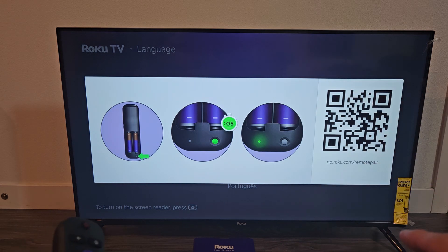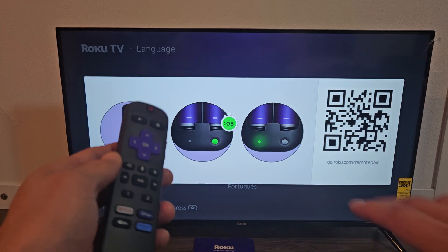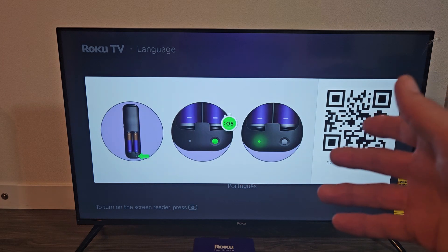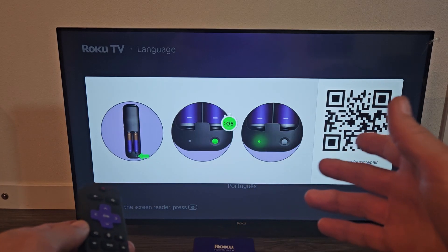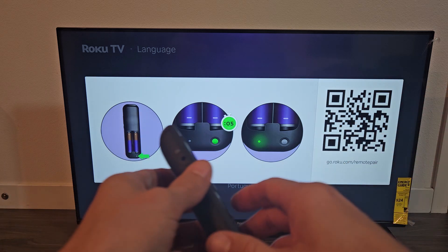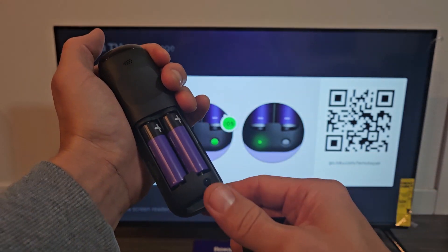The factory reset is done and we get the pair remote screen. You can go ahead and turn the TV off and sell it, or if you want the remote already paired before selling it so the new owner doesn't have to pair it first, you can pair it now. I'll go ahead and show you really fast how to pair it.